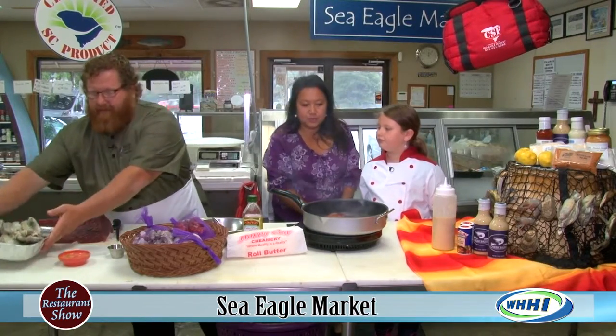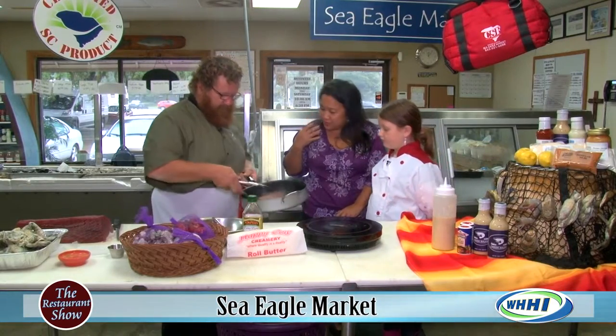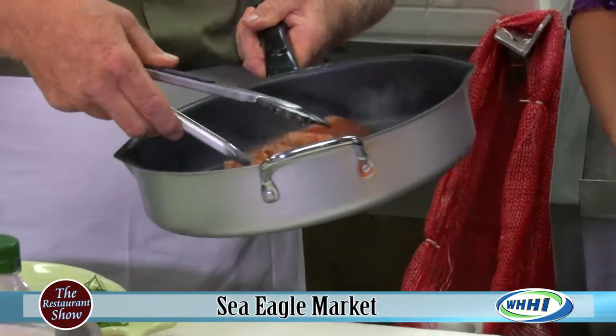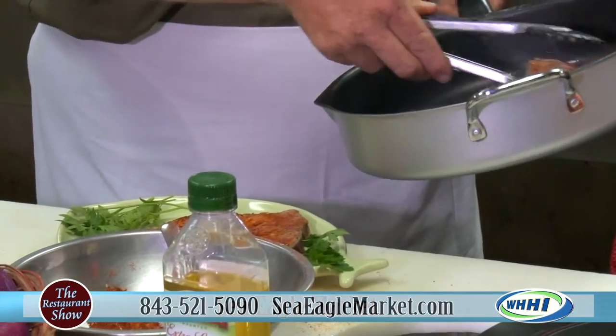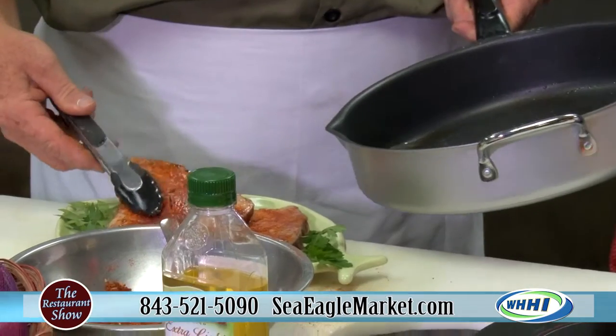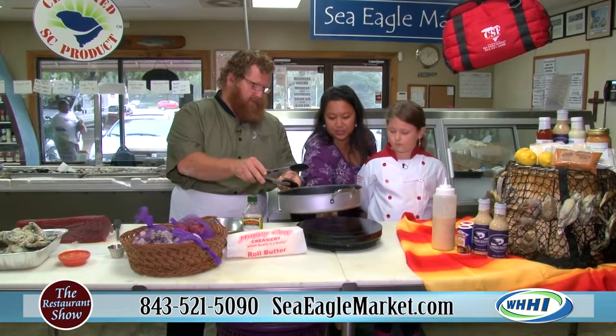We need to pull this — yeah, let's pull it because I can see it's still medium rare. It's beautiful, and the smell is wonderful — you can smell all those secret spices. Look at that. You can see it's still medium rare, that beautiful pink color right in the center.